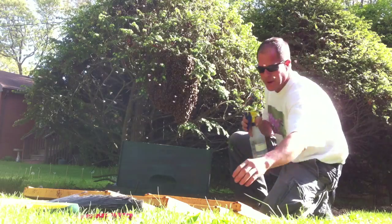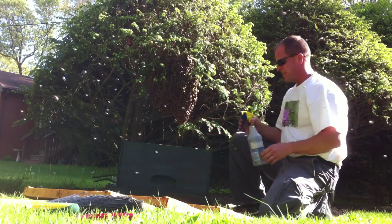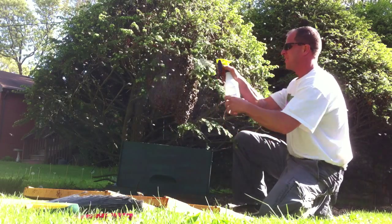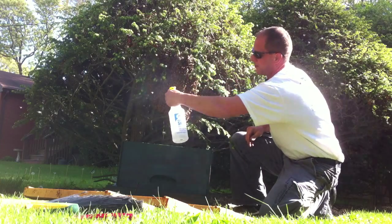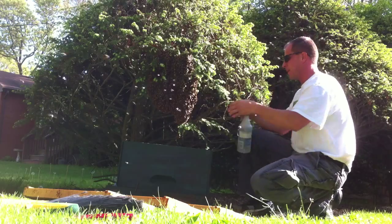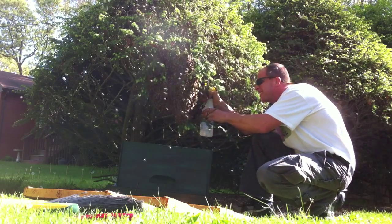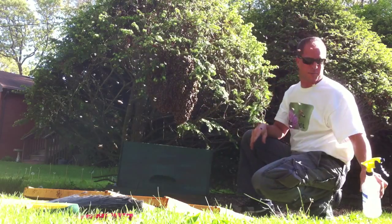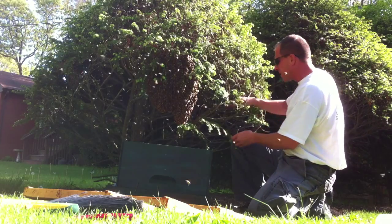I'll slowly put the frames in — probably put one in now. And this is going to be pretty cool. None of them are stinging me. None of them are really concerned with what I'm doing, except that I'm spraying them with sugar water.